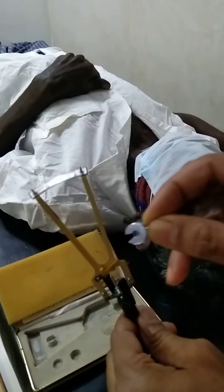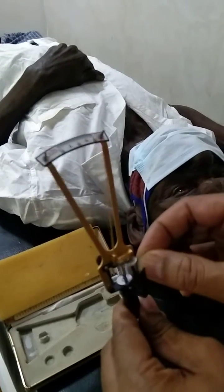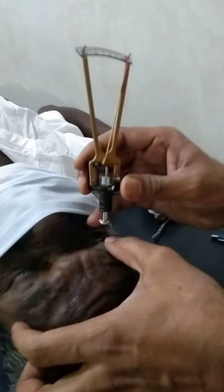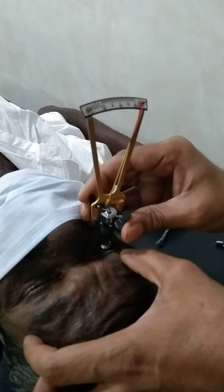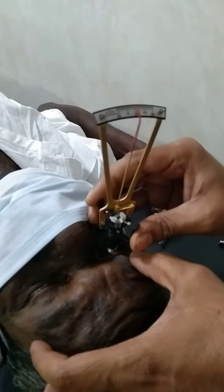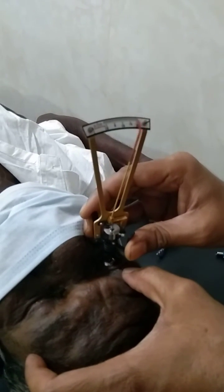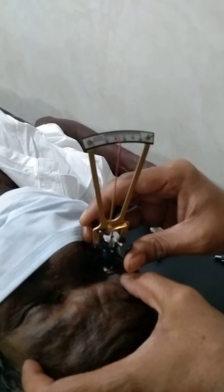Since the reading is showing 0, we need to increase the weight on this Schiotz tonometer — we will put the extra weight here and recheck. So now after inserting the 10 gram weight, we will check again to see the reading. You can see that it is now showing at 6.